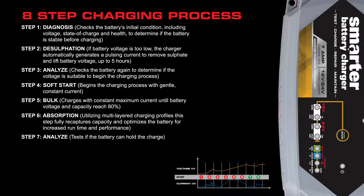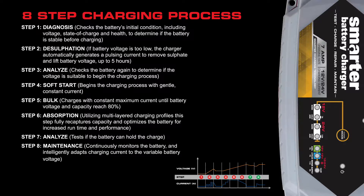Step seven is analyze again, just to make sure the battery can hold the charge. The eighth and final step is maintenance — once the battery is fully charged, the charger jumps into maintenance mode, which continuously monitors the battery and intelligently adapts charging current to the variable battery voltage.